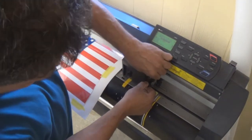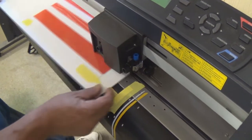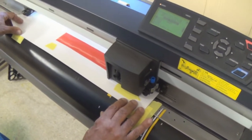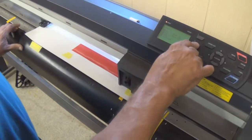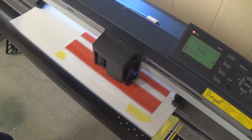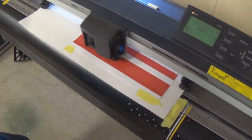We're going to change back to our knife, and we showed how we taped our vinyl onto our substrate board. Now we're going to put it right back into those exact same stops and initialize it again. It's cutting the vinyl out now. Hopefully it's going to cut it right where we want it — and I'm thinking it will.